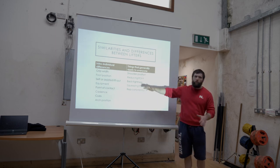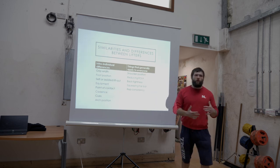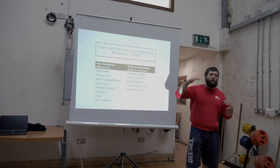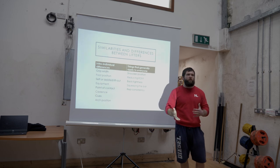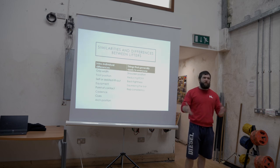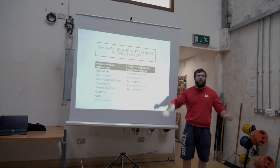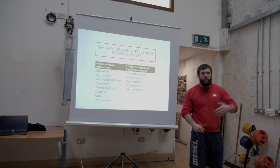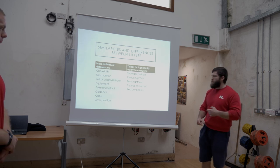Then we look at things that will be pretty similar across the board: shoulder position, trying to reduce range of motion — whether through getting bigger or creating a higher arch — back tightness. 'Get tight' is a cue you can give virtually everyone. Looseness on a bench is the enemy of power. Squeezing the bar, physically squeezing it in your hands, and rep consistency — every repetition we perform, we're trying to ingrain the pattern and make them consistent from rep to rep.